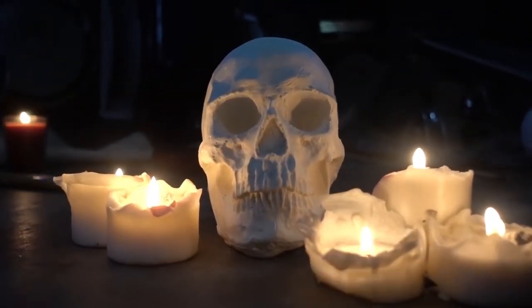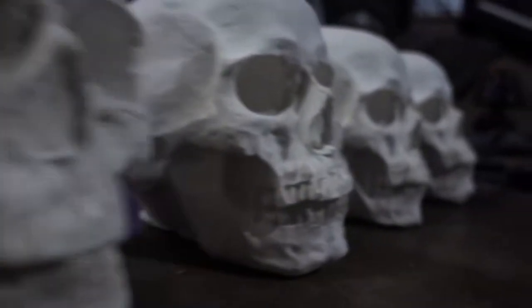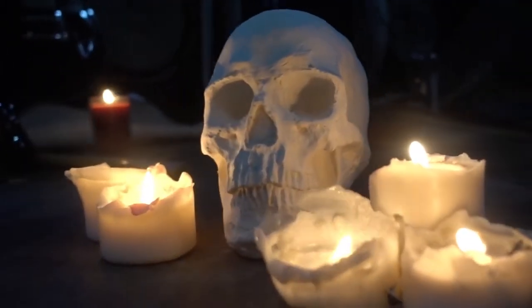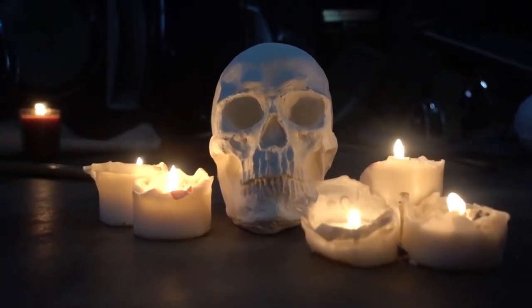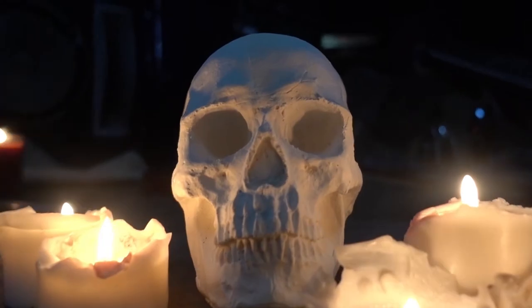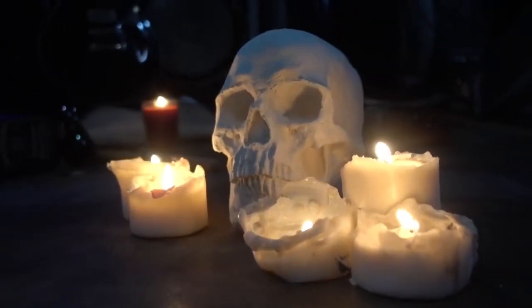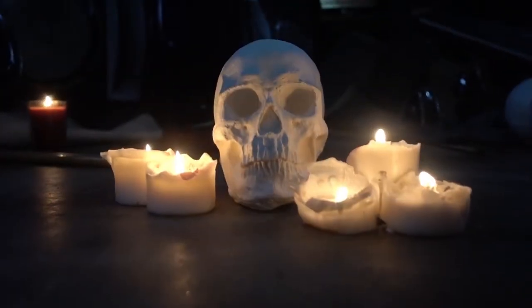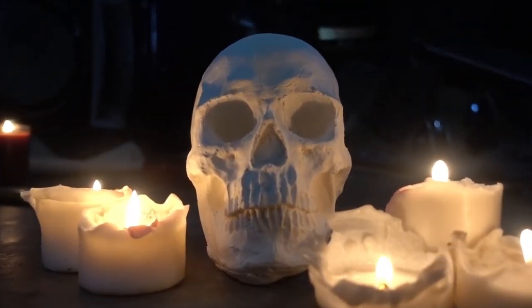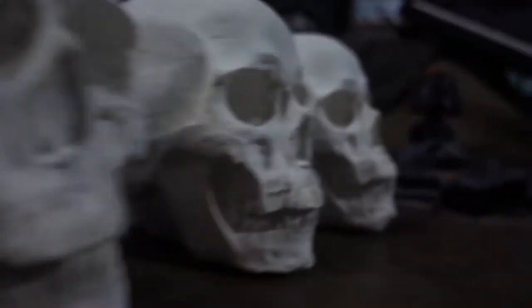Hey guys, today we're gonna do something a little different on the channel. I'm gonna show you how to make skulls out of plaster and silicone and materials you can find at your local Home Depot or other local shops. You can put them up for yard decor or Halloween parties. Even with quarantine and the pandemic, we can still get spooky — so let's get started.